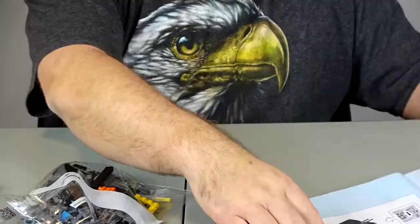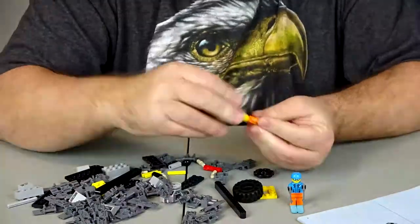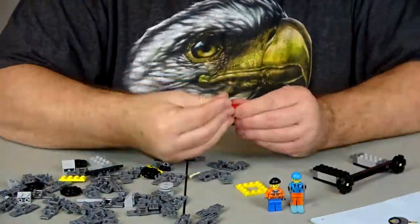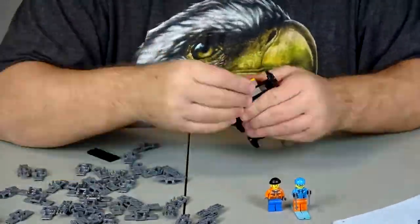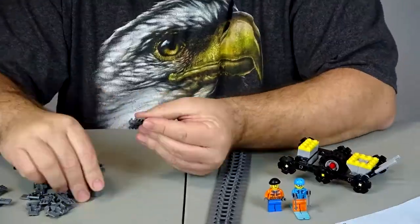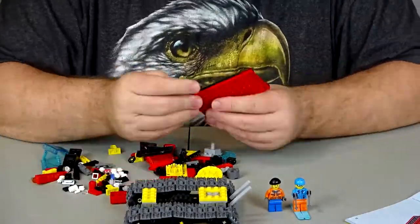Alright guys, I don't see anything else to do except start the building. So let's start that. Here we go.